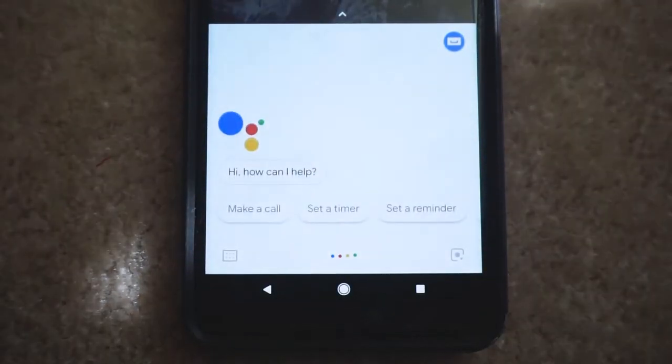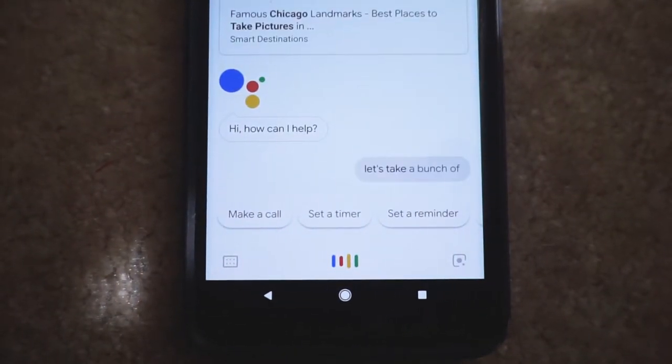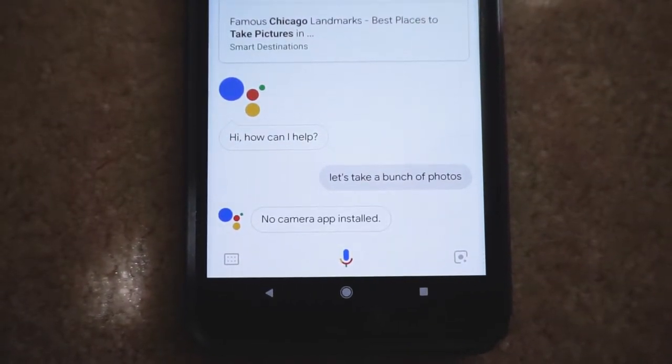Okay Google, let's take a bunch of photos. No camera app installed.